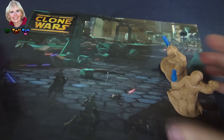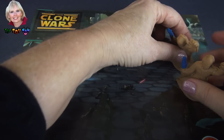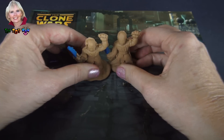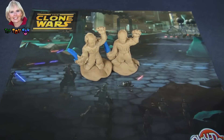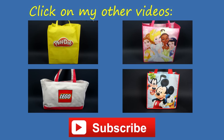So there you have it. This is the Star Wars Clone Wars from Play-Doh with the molds of the droids and of Anakin. And of course, we won. So congratulations and thanks for watching. Now choose another Play-Doh surprise bag or one of my other surprise bags, and don't forget to subscribe.